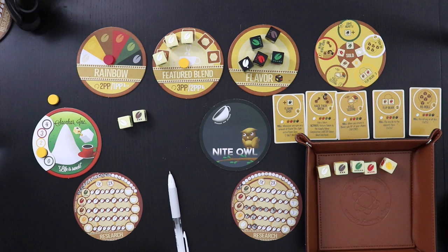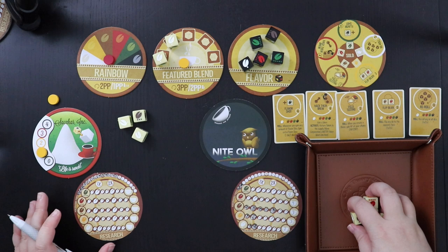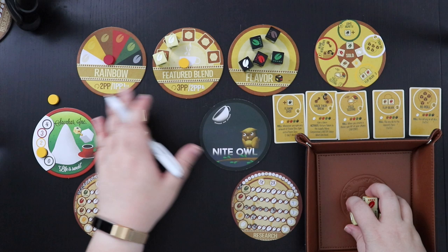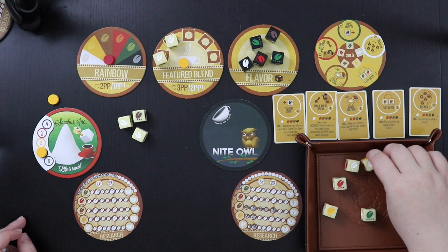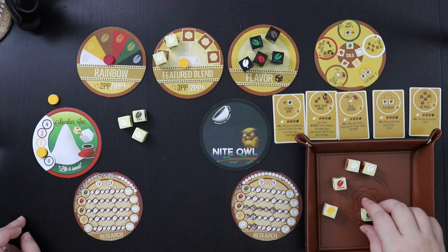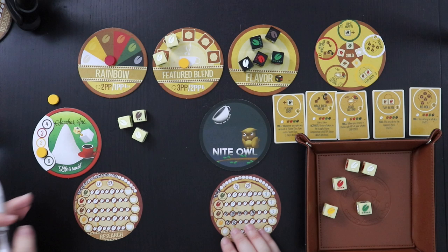Meanwhile, our friends at Sakaar are going to get another two points — but their blend will degrade. What's special about a rainbow blend is I can keep rolling — I don't have to do the push-your-luck thing. But if I get a really good featured blend, I'll have to decide whether to give up the rainbow blend to take it. I still can't beat their blend right now — I could try, but I'd have to give up my rainbow. By the way, in my last round I also got a point for having that rainbow blend.